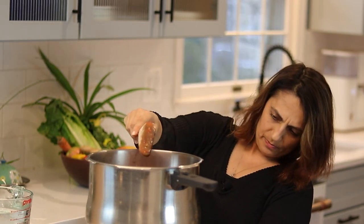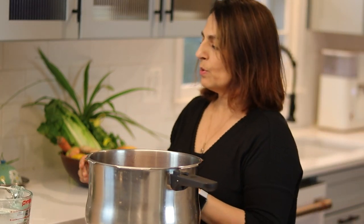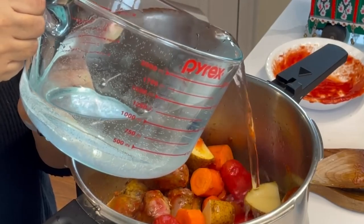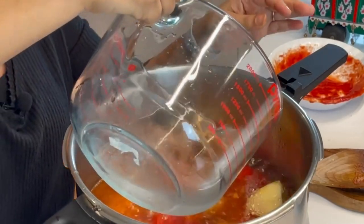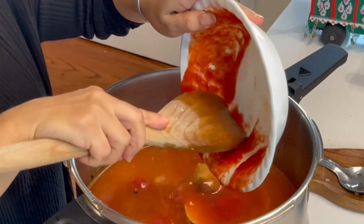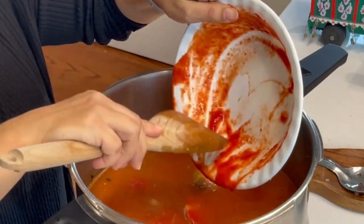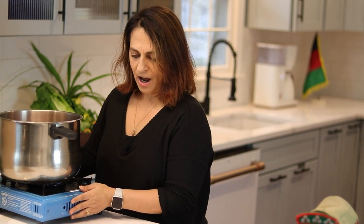I'm going to turn the heat down just a little bit. Then you're going to add four cups of liquid and scrape the rest of this tomato sauce in. Like I said before, we don't like to waste anything. While we're waiting for this to boil, I'm going to move this out of the way and keep an eye on it.